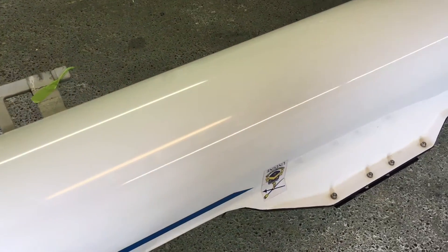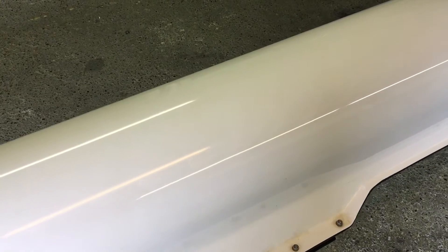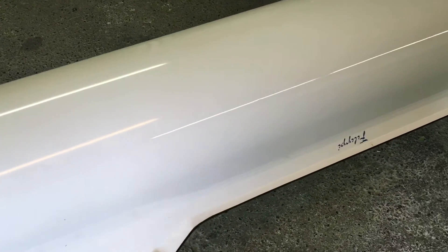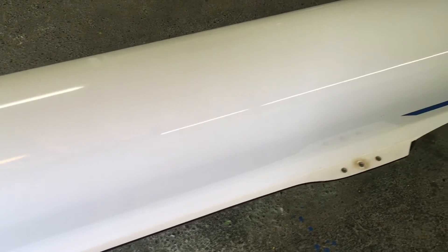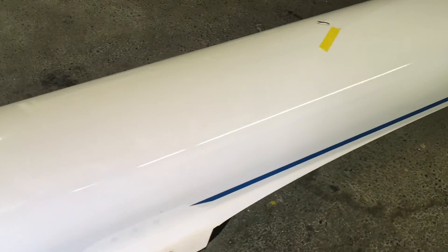This side of the gunnel seems to be fine. That's what leads me to believe that leaning on the boat, the rigger on the dock, and crawling out of the boat is probably what's going on with that crack.